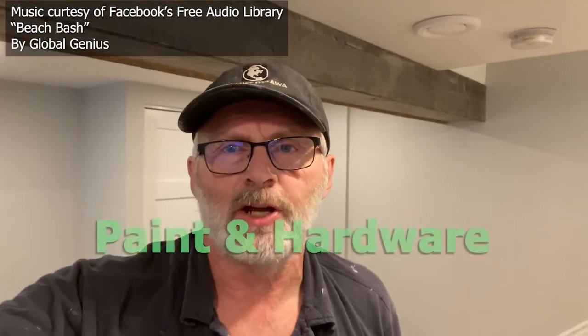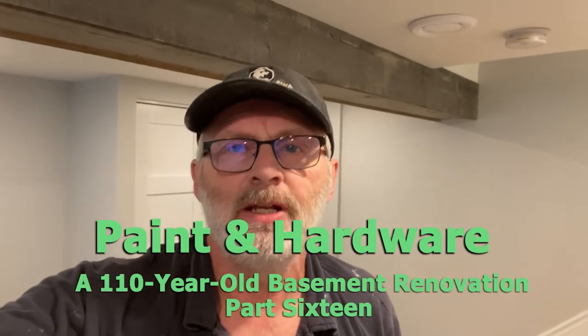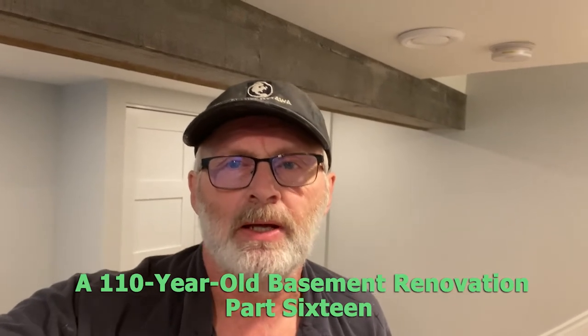Hey folks, welcome back with Greg Luchak here at the 110-year-old basement renovation. We're on the final stages this week. We finished up the paint throughout most of the unit. I'm just finishing off the paint in the gym area — I'll turn the camera around and show you that. And we're installing all the hardware.